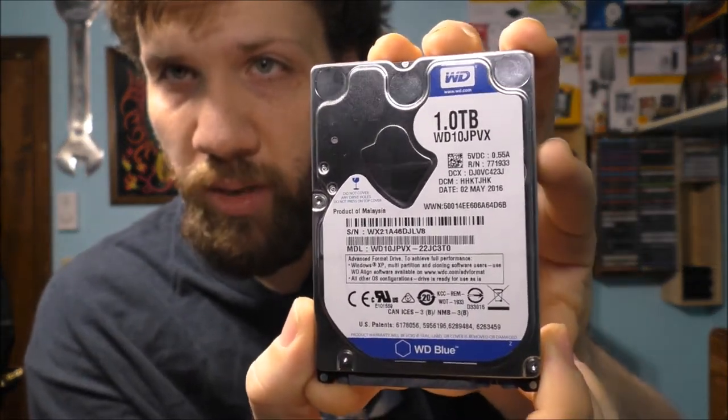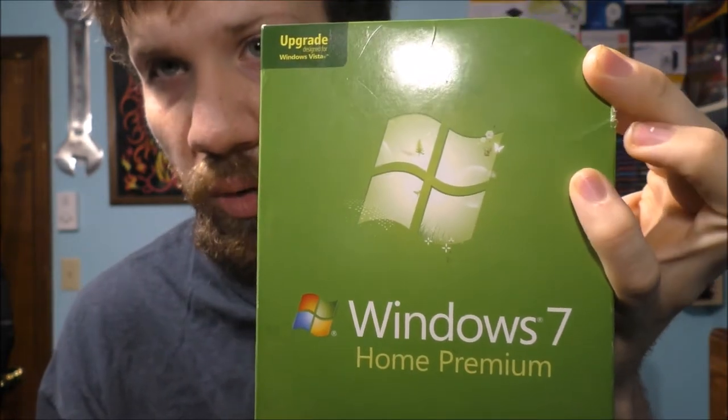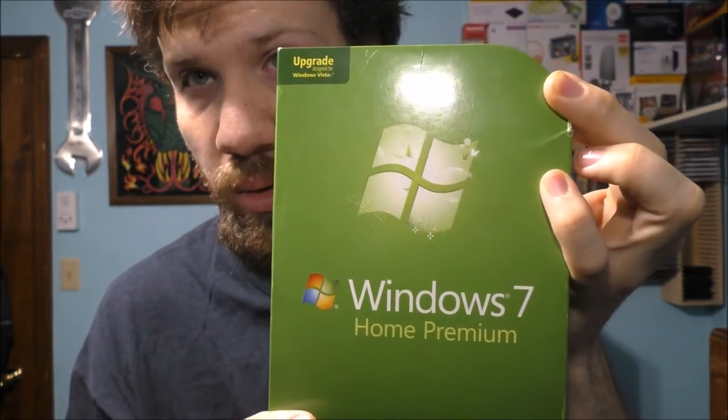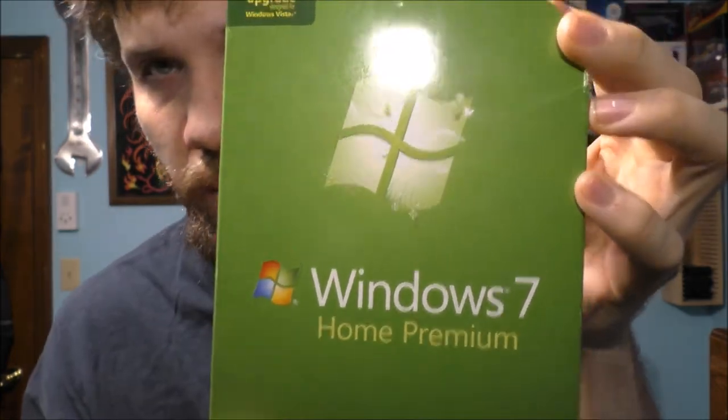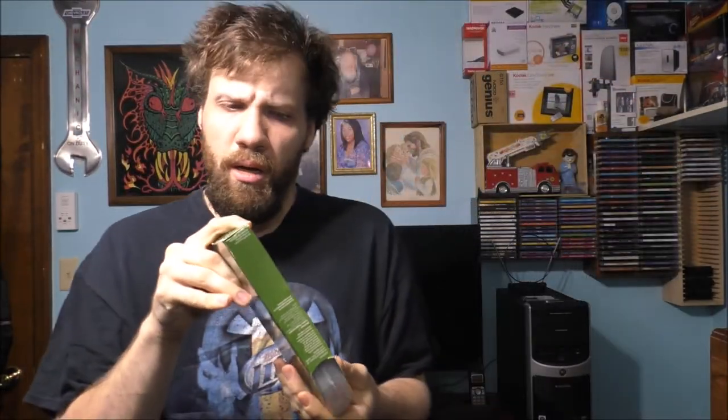We are going to demonstrate the capacity limit of a mechanical hard drive on the actual motherboard today. I want to see what capacity I can put into this machine. We're going to need a copy of Windows. This is actually upgraded from Vista, but I'm going to show you how to clean install without doing the actual upgrade. This is a legitimate copy of Windows 7 from Microsoft.